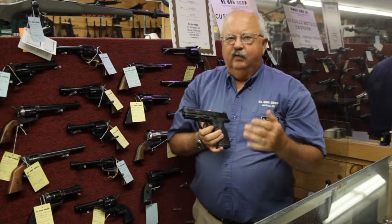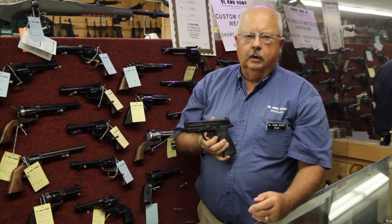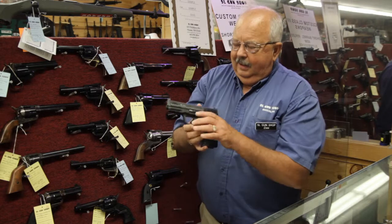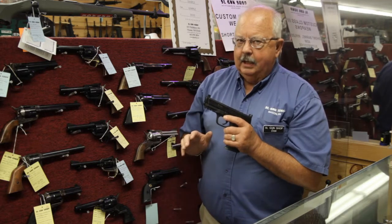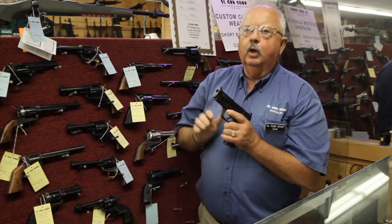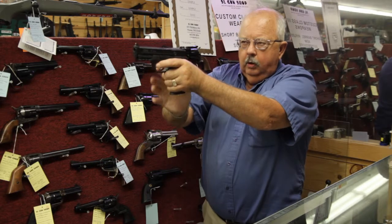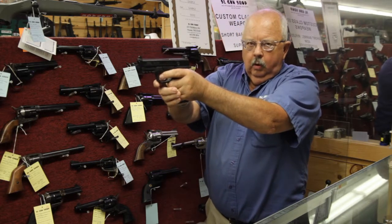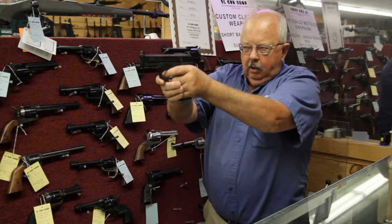We want to do this exercise fifty times the first night. This is something you can do at home in the basement, the living room, or the bedroom. That's fifty times the first night at ten seconds. Remember: no loaded ammunition, no loaded magazines — only the snap caps, the dummy rounds, in the magazine.